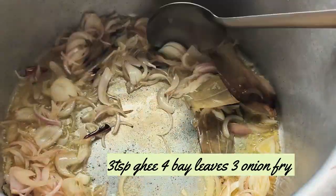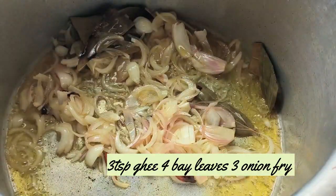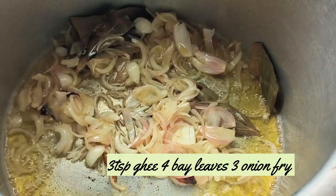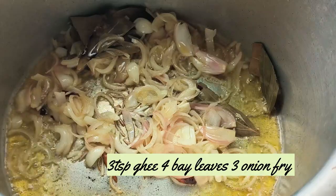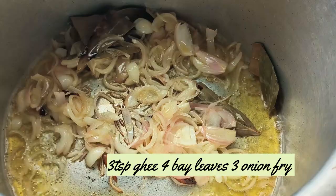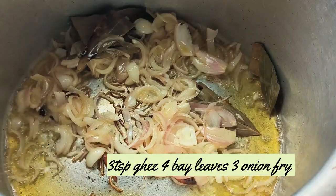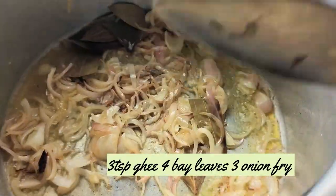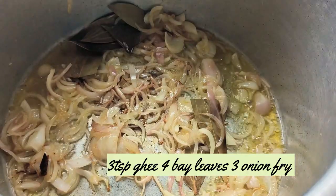Fry on a low brown season. Let's fry it.